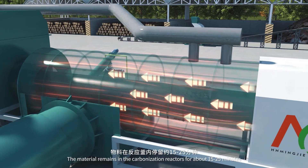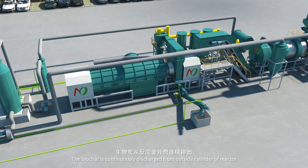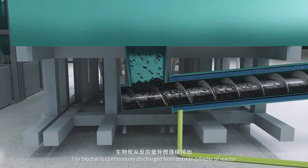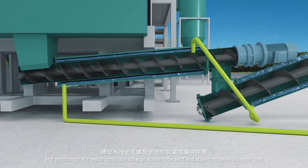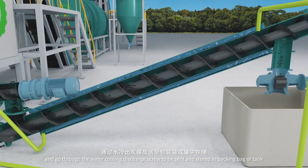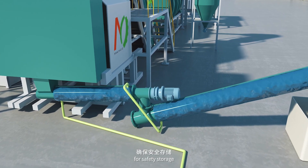The material remains in the carbonization reactor for about 15 to 25 minutes to complete the carbonization process. The biochar is continuously discharged from the outside cylinder of the reactor and goes through the water cooling discharge screw to be sent and stored in a packing bag or tank. The water jacket of the discharge screw cools down the biochar temperature for safe storage.